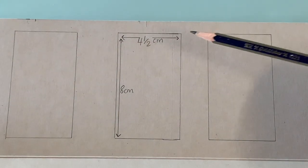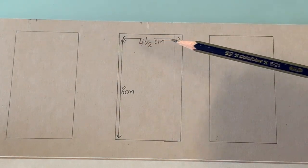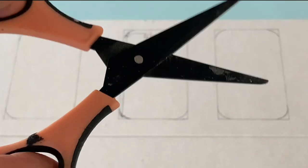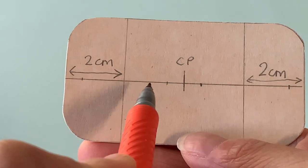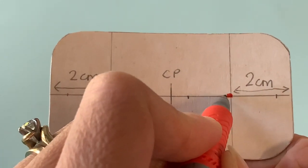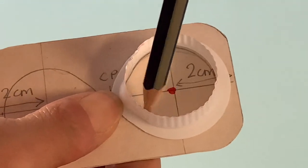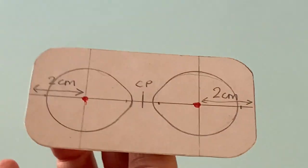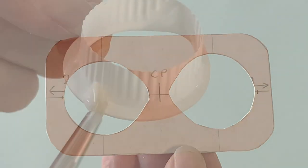For the tray itself, draw three rectangles on your paperboard that are 4.5 by 8cm. Use a cap to make curved corners, then cut them all out. On one piece, find the centre point and along the horizontal line, mark the middle of both the left and right sides. Place the milk pot ring over each dot to trace the shape onto the paperboard. Cut out these areas and repeat for your other two rectangles, then stack and glue them together.